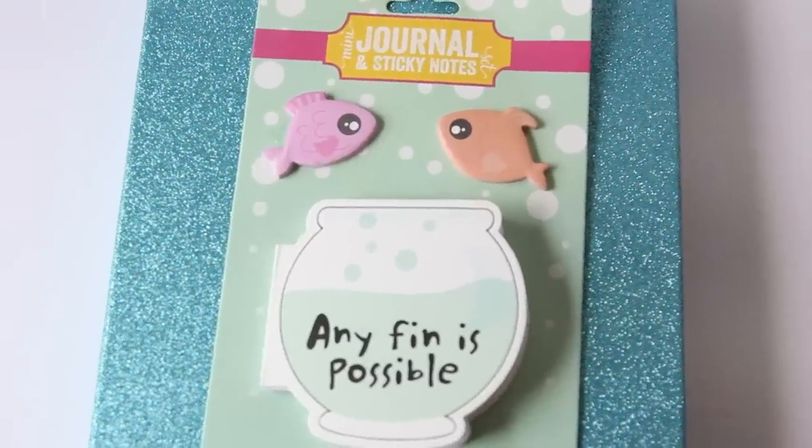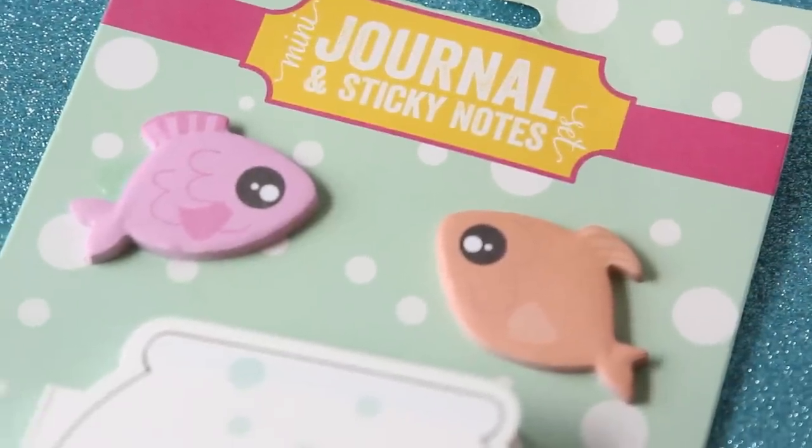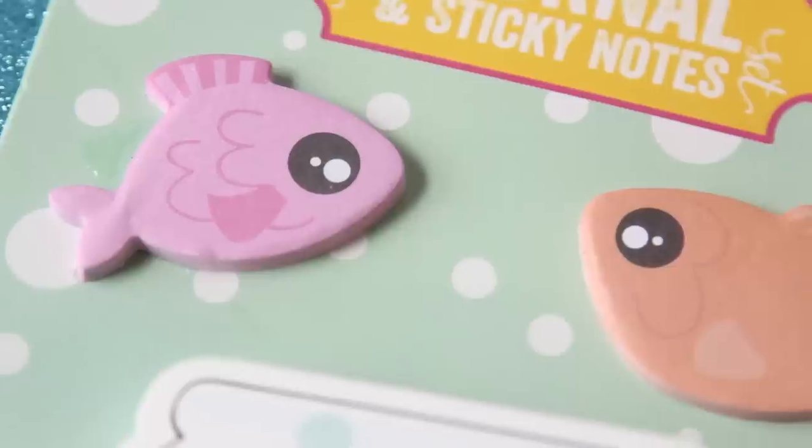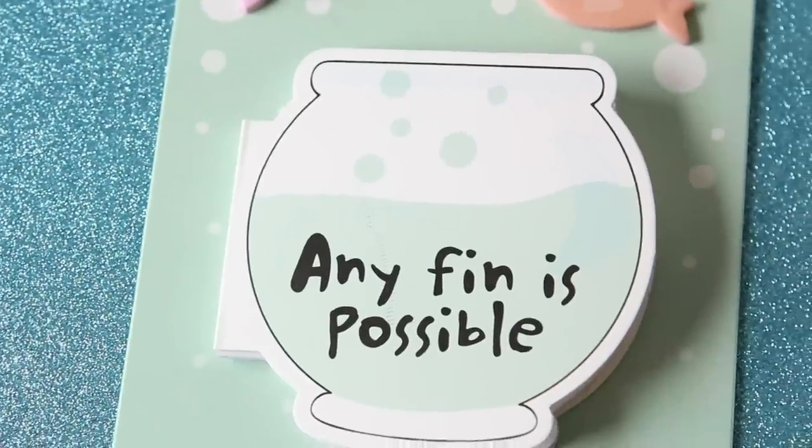Dollar Tree right now has a bunch of different sticky notes in and they are so cute — so many different designs that are adorable. I only picked up one pack because I don't need that many sticky notes. This pack has a little fishbowl that says 'anything is possible' and it has two little sticky note pads shaped like fish, one orange and one pink. I think this is so, so cute — definitely my favorite out of the bunch.